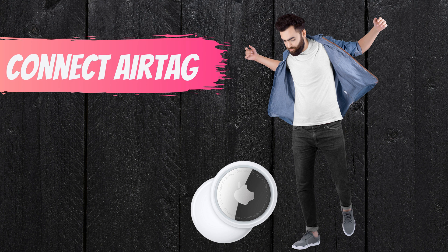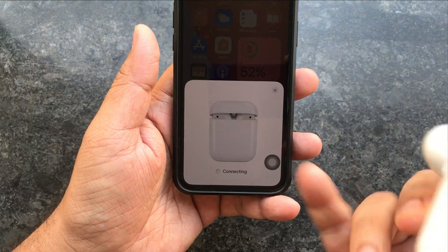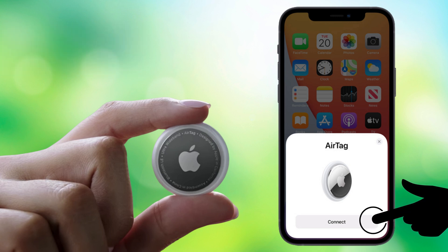How to connect AirTags to your Apple mobile or tablet. Just like Apple AirPods, there's a magical setup experience — an animation pop-up appears on the phone screen. Unpack your AirTag, then pick it up and bring it close to your iPhone or iPad and it will connect. To do that, tap on Connect.